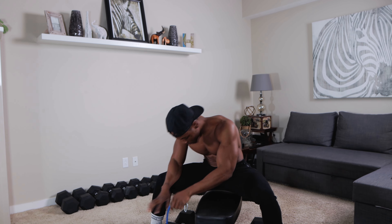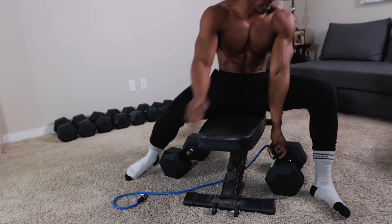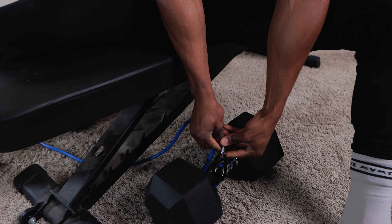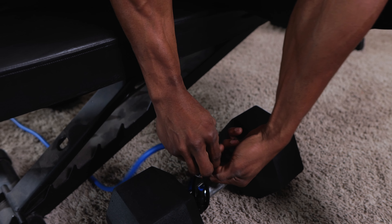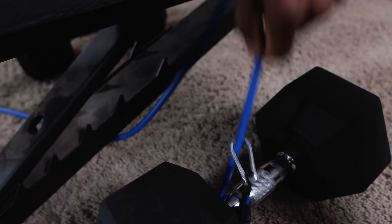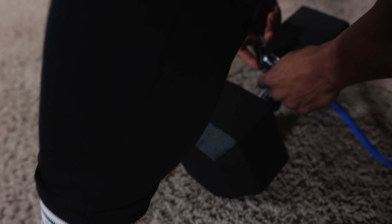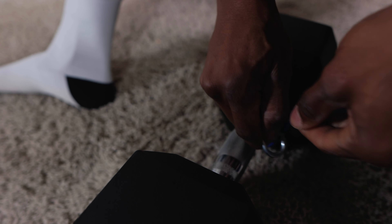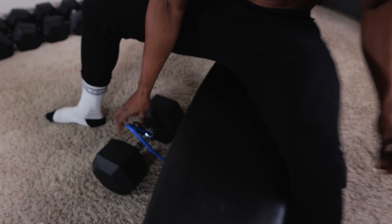First things first, you want to run the resistance band you're going to be working with underneath your bench — or underneath your body if you're not going to be working with a bench — and then hook it onto both dumbbells. Make sure each one is tight and firm. I'll be using the 30 pound resistance band throughout this routine, but you can go ahead and increase the resistance band every set, or increase the weight load of the dumbbell instead.